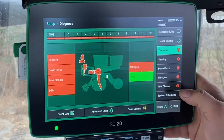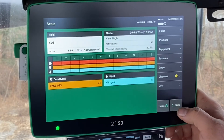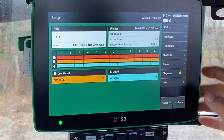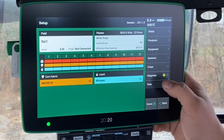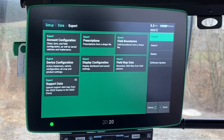The Diagnose screen is more for just diagnosing what's going on on the corn planter side. You may need to dive in there if you're having some issues, and have us help you with that. The Data side is more for exporting and importing field data for your Gen 3 2020.